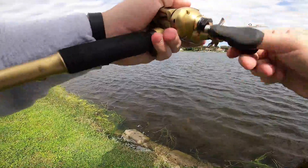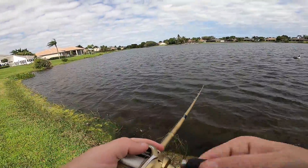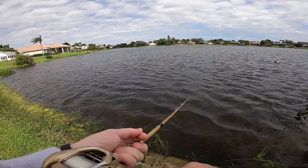I think I just broke off. 100% just broke off. No way. That was my last little underspin too.